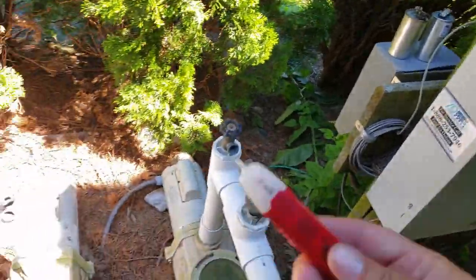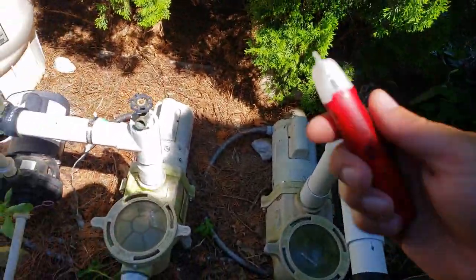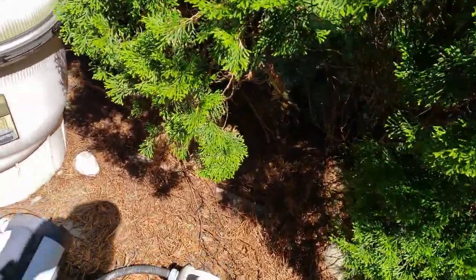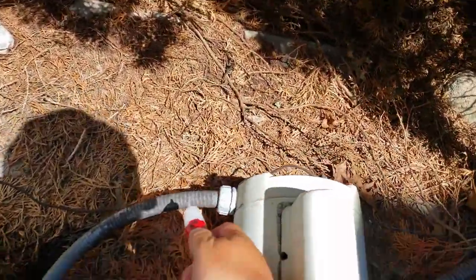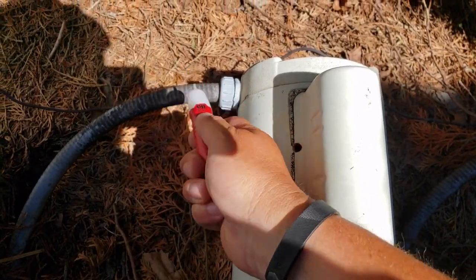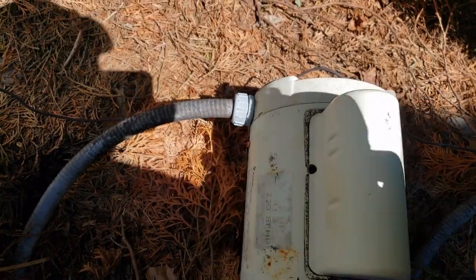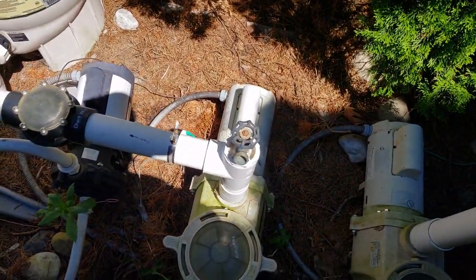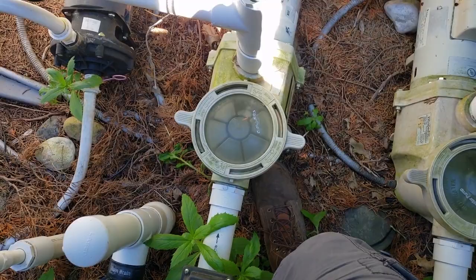First I cut the power off out here. Whenever you're messing with any of these, use this — you can check to make sure that there's no electrical going through. So you hit it — nothing going on. Before I cut the power I'd get a beeping right here.